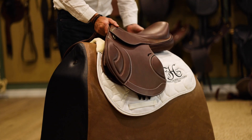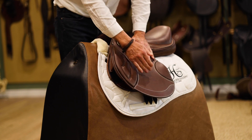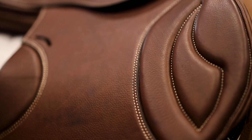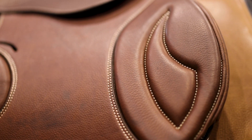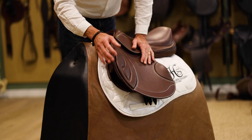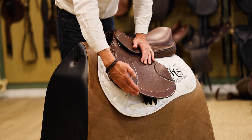The flaps come in different sizes. You may have, for instance, a 17-inch saddle but want a shorter flap, or a more forward cut flap for those longer legs where people have trouble with their knees coming over the front. This is our standard cut flap, but we also have more forward cut flaps.